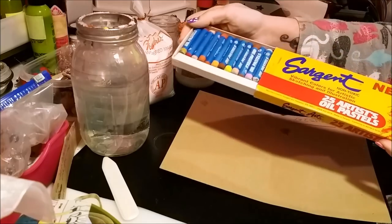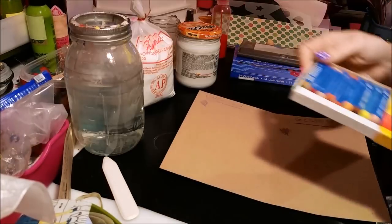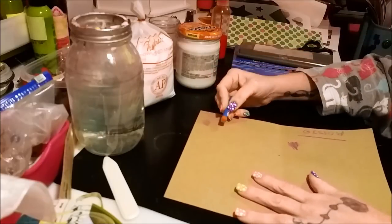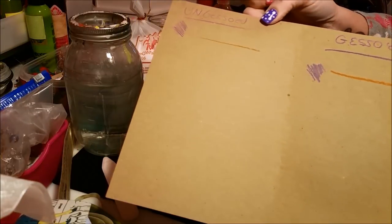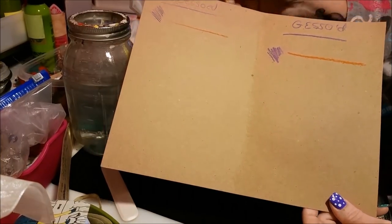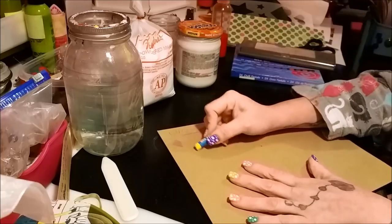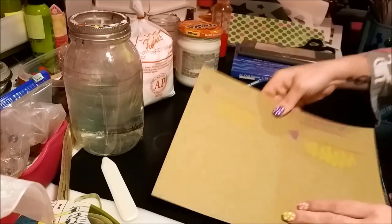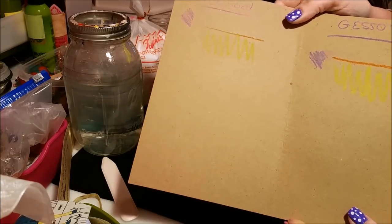Moving along to oil pastels — I've had these since the 1980s and they're still fine, only $2.99. I'll draw a line on each side. Look at the difference — there's a big difference between that line and that one. I'll do another color, like yellow — it just goes on so much smoother on the gessoed side. You can feel it, whereas on the non-gessoed side it just doesn't make the same mark.